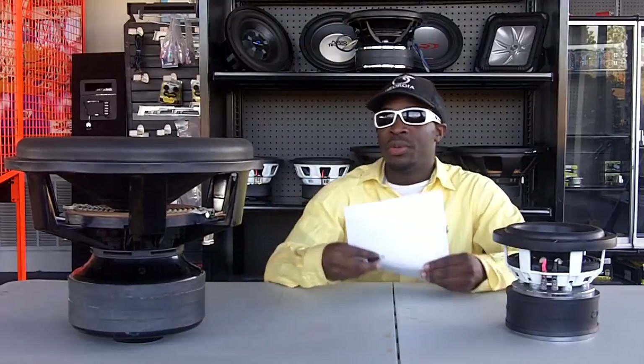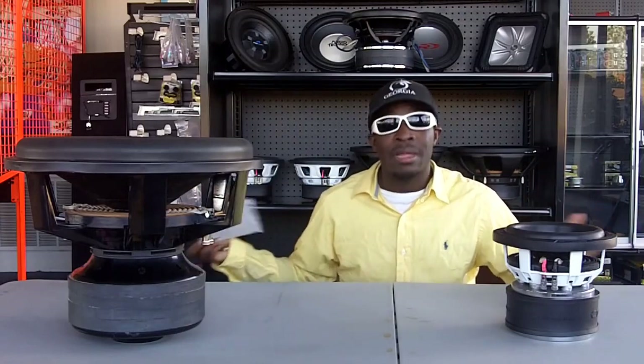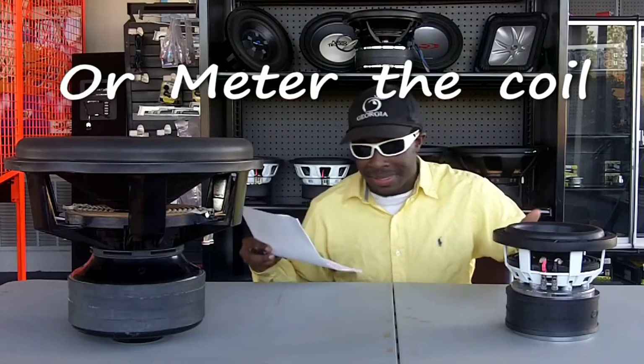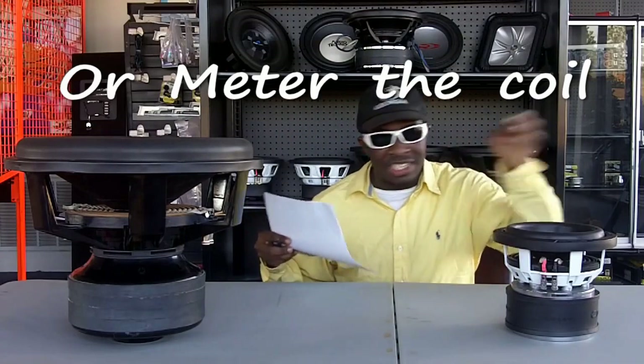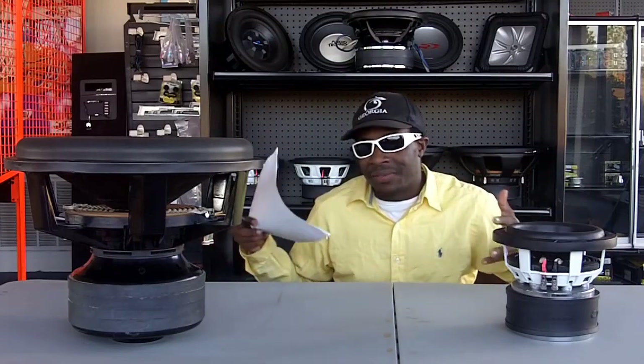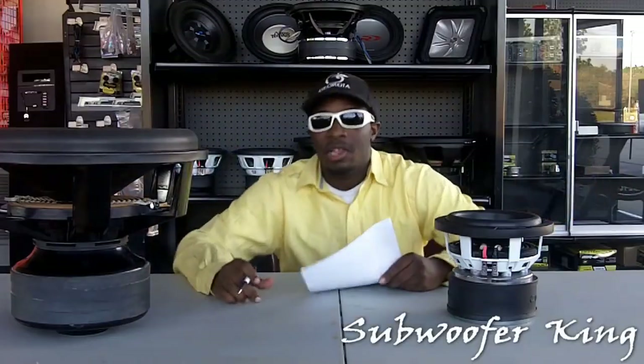To avoid that, when you buy a sub that came brand new with a black dust cap, make sure the cap is not flaky, doesn't have bubbles in it, or hot spots in it. Because it can be kind of hard to see if a sub is blown if it came with a black dust cap.